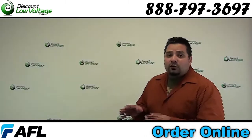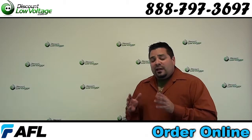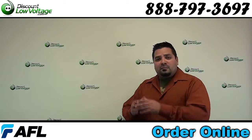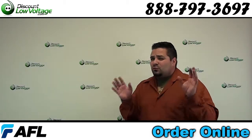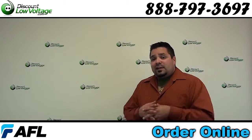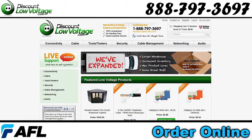Don't forget to check out our blog for a complete overview of that military spec. Also check out our YouTube channel for a comparison between the tactical fiber and the tight buffer indoor/outdoor — these two cables are very similar and we'll look at the differences. If you have any questions, call us or you can order online at discountlowvoltage.com. Thanks, later.